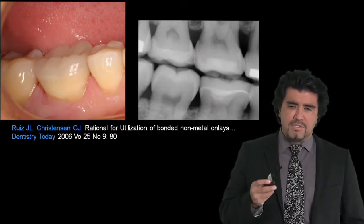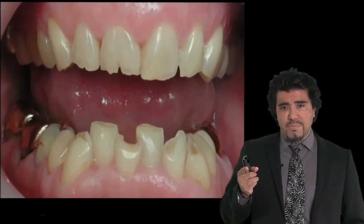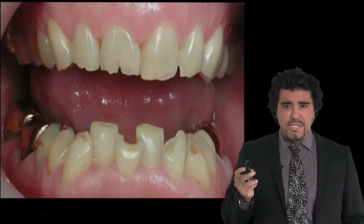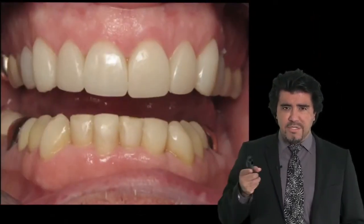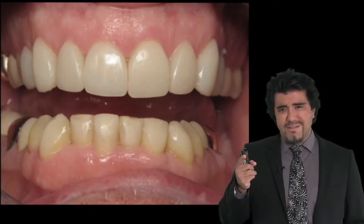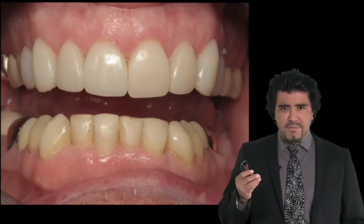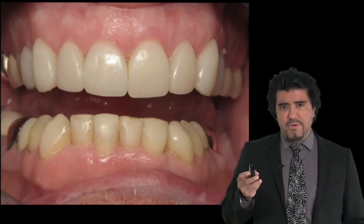We will talk about some nice cases — patients who traditionally would have been treated with full mouth rehabilitations, who have been offered full mouth rehabilitations, and instead of that we treated them with bonded dentistry. In this particular case, with direct composites and some indirect composites and with almost no grinding on their natural teeth, we can give them the aesthetics and the function that they need. No preparation.